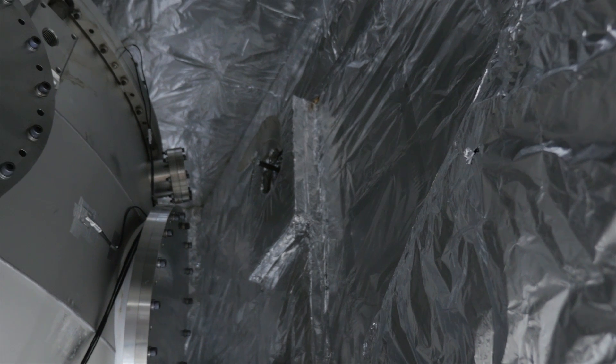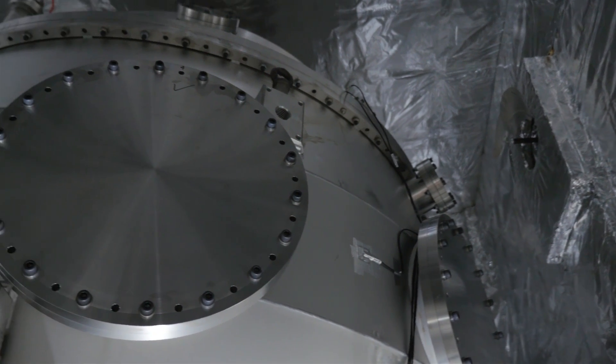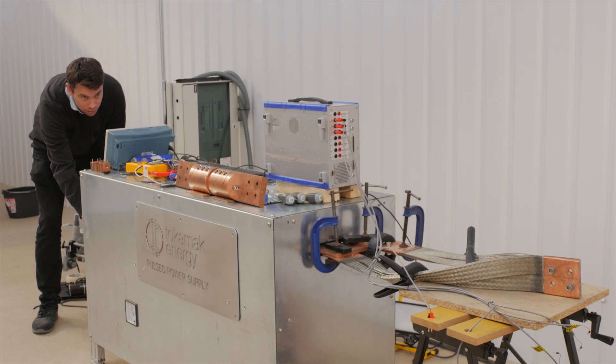The thing about ST40 is that I just imagine that day when it really is a true device sat there in all its glory and it's doing its job. There's quite a small team involved in this and I just think it will be a fantastic thing.